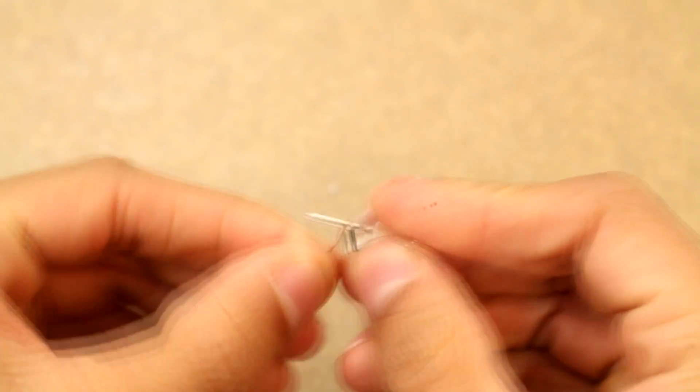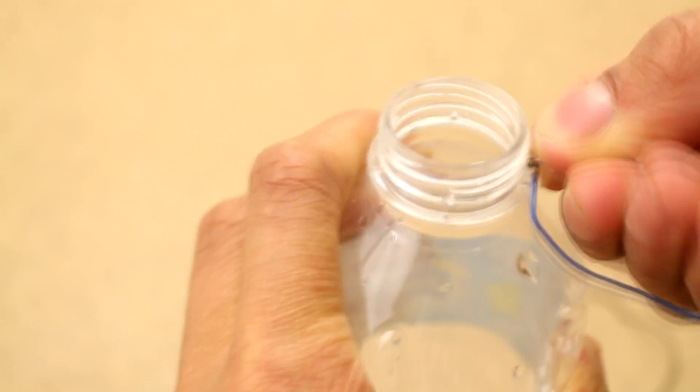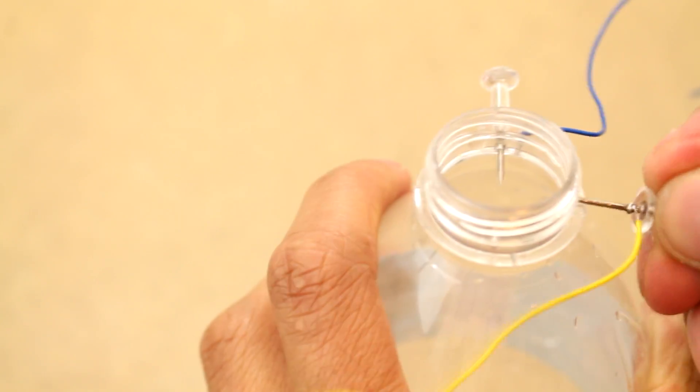Now that the entire robotic crossbow is complete, we can go on to building a controller. For this, all we really need is a water bottle and some push pins.